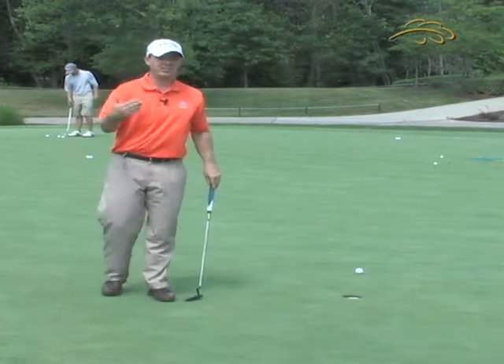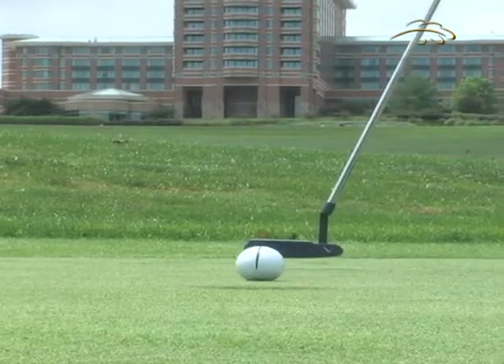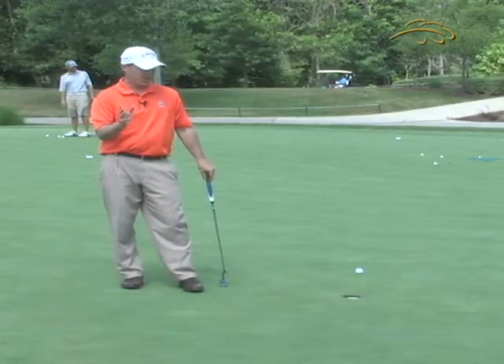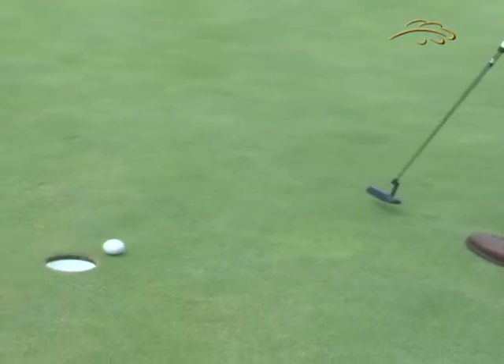I'm going to do this as many times as it takes. You might find that you hit some at the right edge of the hole or left edge of the hole. It may be that you're making a bad stroke in some instances, but the key is to know that when you make a good stroke and you're aimed at the center of the hole, that's exactly where it goes.